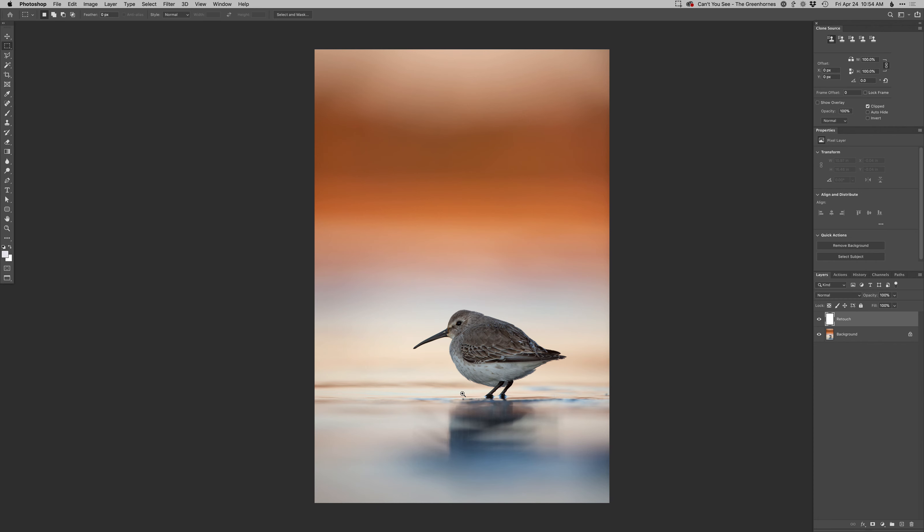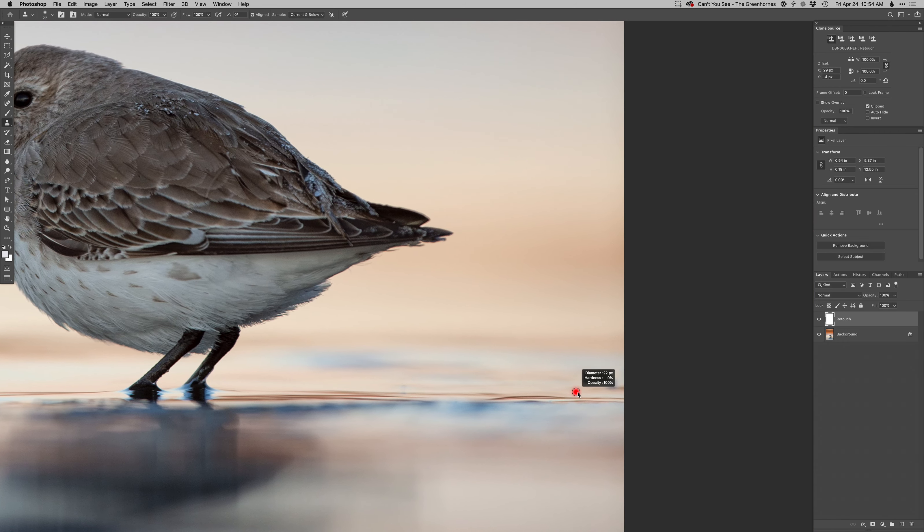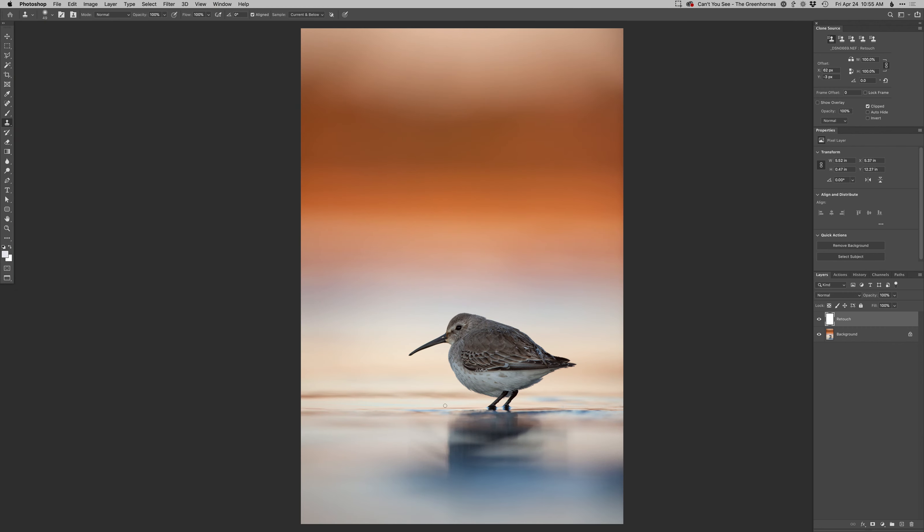I don't think I have much of anything to retouch. I'm just going to get rid of this one dark little whatever that is there — just kind of soften that up. And then I saw another one back here. Yeah, that looks pretty good.